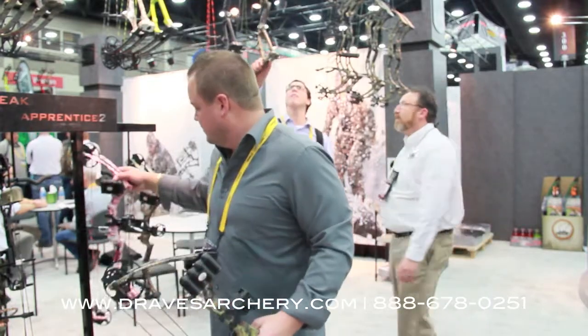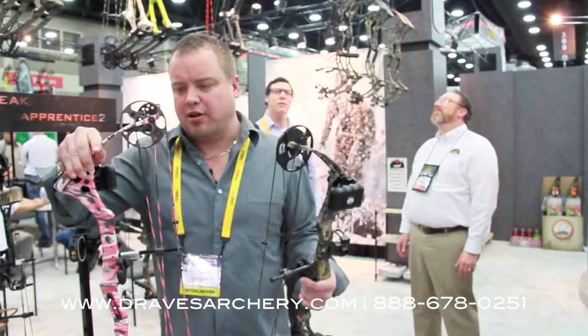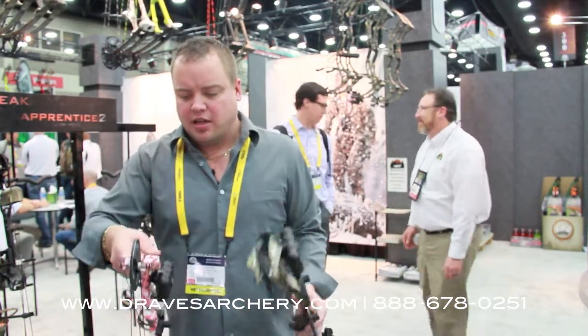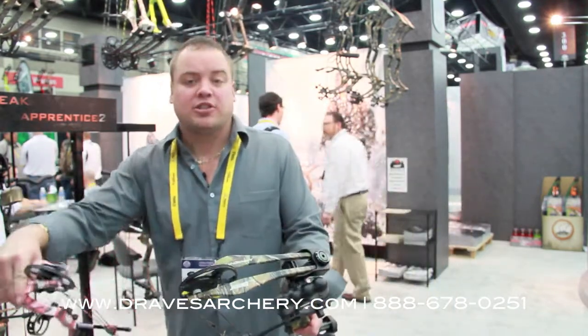They also offer this in a pink one if you've got a girl or want a pink — it's offered in two different camos, right or left-handed. All the specs are the same on it, it's the same bow, just got a different finish on it. So check them out at DravesArchery, dravesarchery.com — if you've got any questions, give us a call.